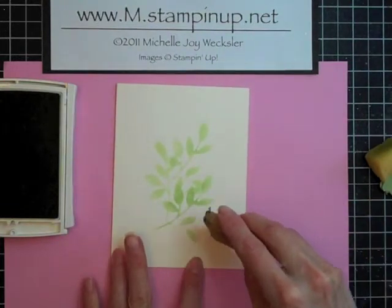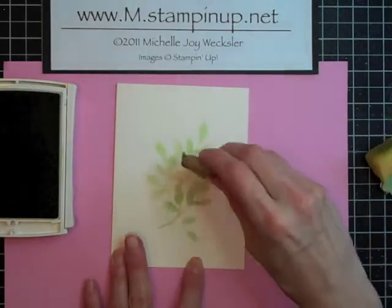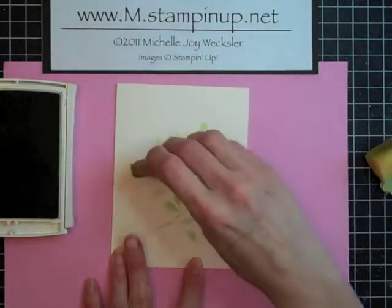We're going to take that off. If any of your adhesive kind of stays on your card, you can come in with your adhesive remover and just remove those little excess pieces of adhesive without a problem.